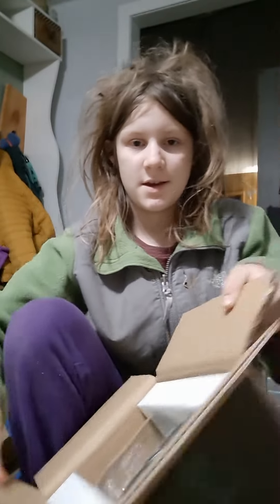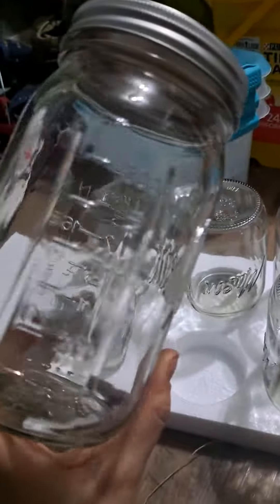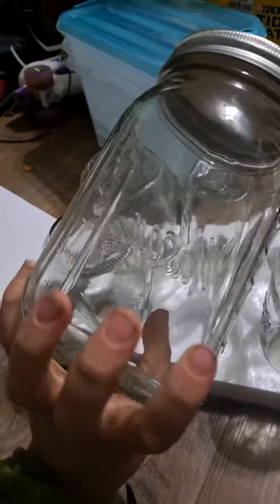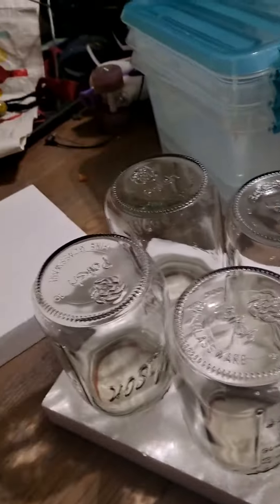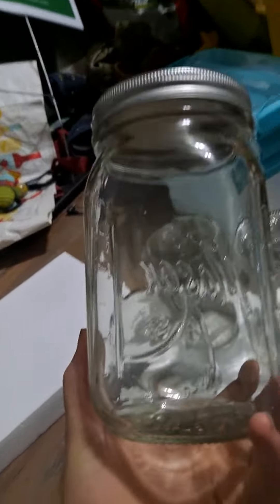I'm going to open this up from the side and get this thing out. Mason jars — that's right, I just got mason jars. Why? I run a terrarium business and I make terrariums all the time. So getting six mason jars and finally finding ones that don't have stuff on all the sides, but instead have a clear side, is actually really exciting.